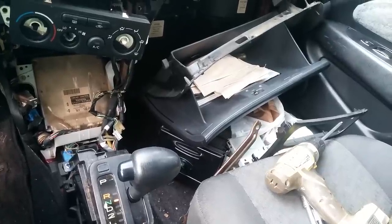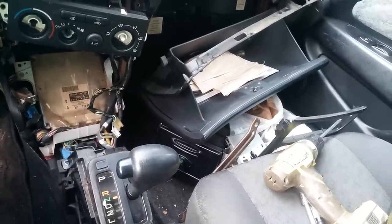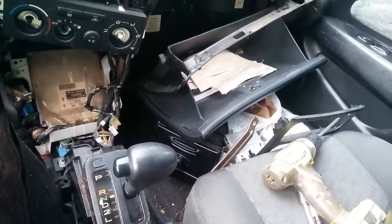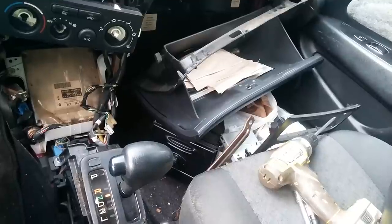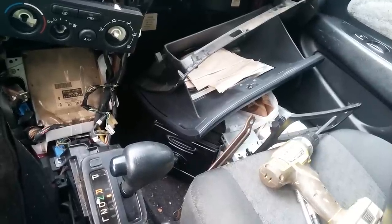Hi everyone. This is a 2001 Toyota Corolla and the shifter wasn't engaged in park, so the car would roll and you'd have to put the emergency brake on.